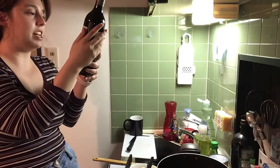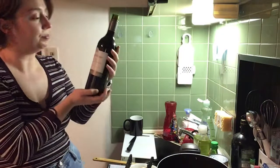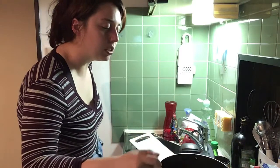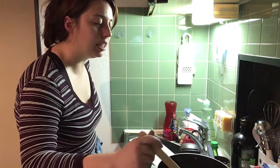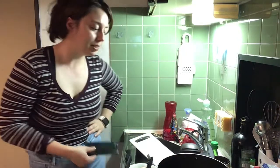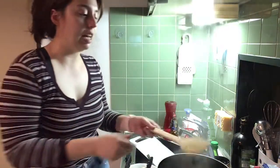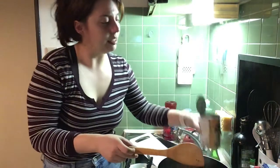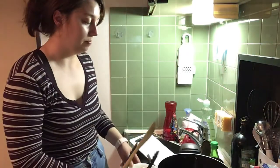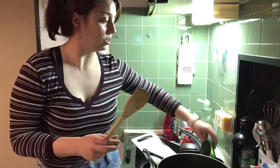Now this is definitely wine — this is Jacob's Creek. I think I might leave it on for two more minutes just because there is still a lot of water yet to be absorbed. I'll turn down the heat. Now I'm supposed to add in the black beans, the chicken, and a teaspoon of lime juice.